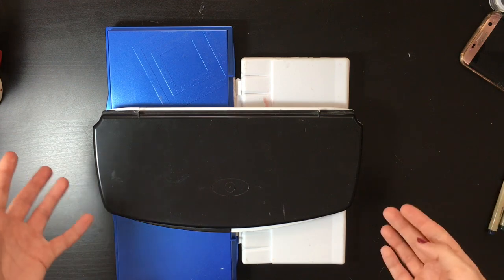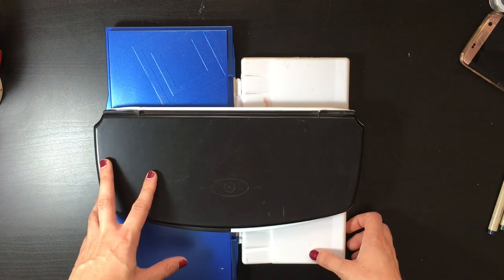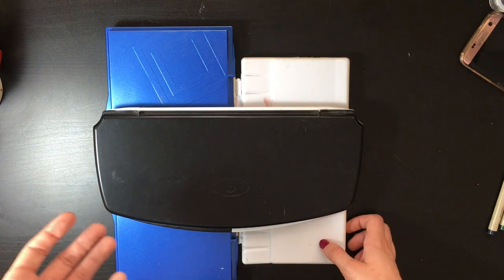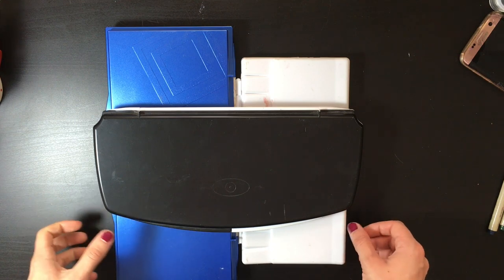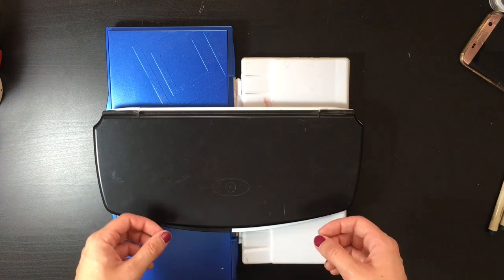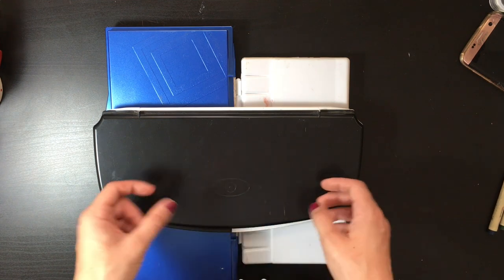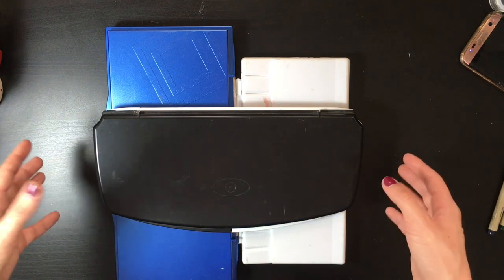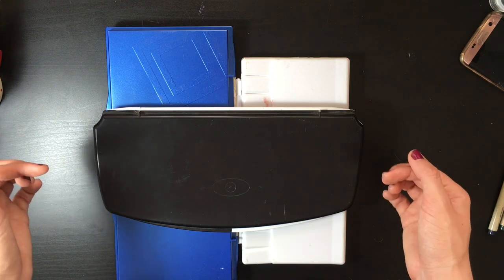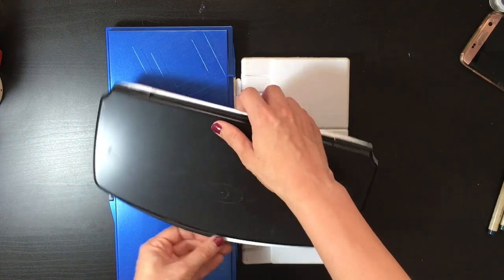At some point I realized that buying beautiful sets with pans is definitely not the right way to go if you want a functional set. When you're buying a pan set it's very tempting — it seems like someone has thought about a color palette for you. But if you're a practical artist, you know that every time you buy a set you're paying for pans you're never going to use, and pan sets are overpriced. The best solution if you're using a lot of watercolors is to buy tubes.